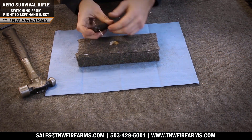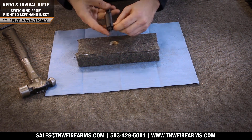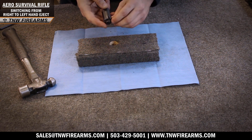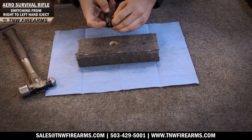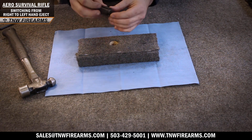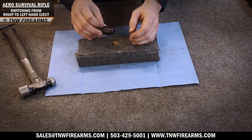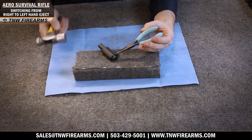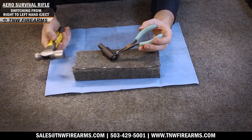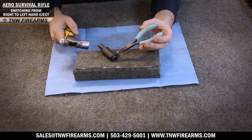Now that we have our extractor retained on the unstamped left-hand side, we're going to slide down our 1/16th drill bit. As you can see we have some room between the extractor and where we're going to insert our old pin, so we'll slide just enough so the extractor is still retained but we can now fit in our old pin. Now that we have seated in our old pin, using a pair of needle nose pliers and preferably a smaller hammer, we're going to continue pounding it in to remove that 1/16th drill bit retainer and to set our extractor once and for all.